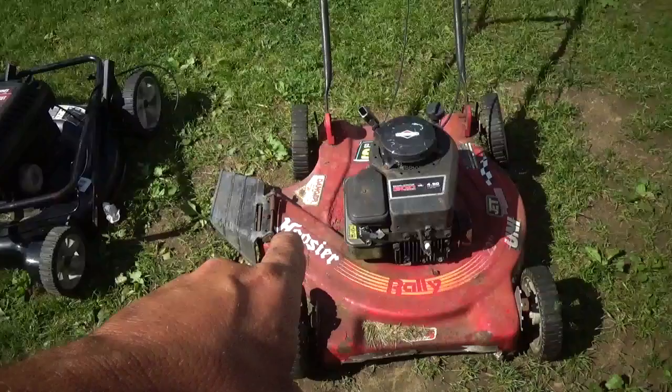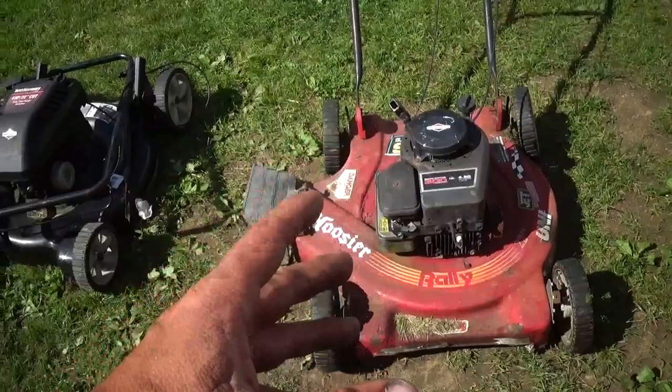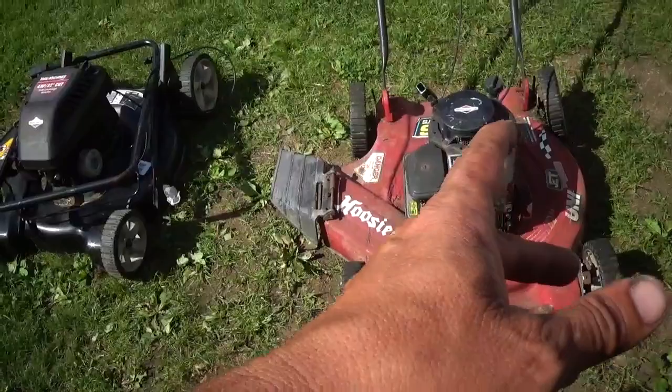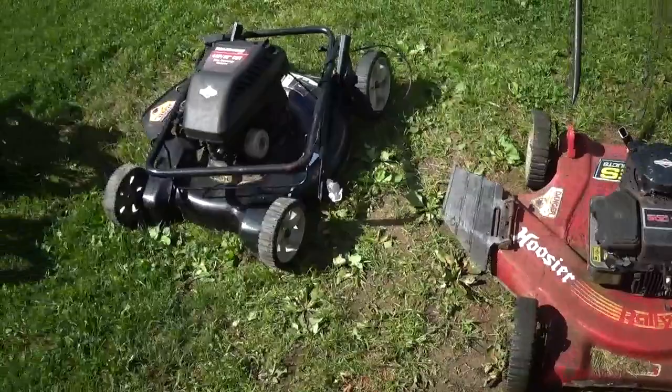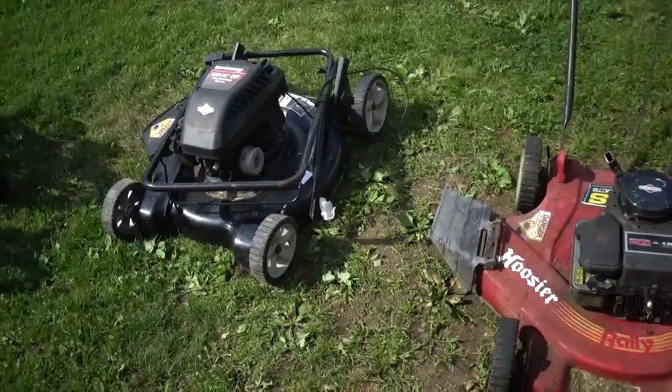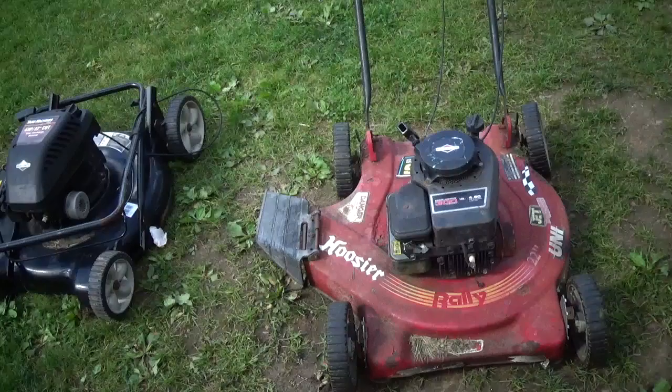One thing I like about these mowers is that they're 22 inch. It seems like a lot of the ones if I went to the store, I'd have to spend $200 and some dollars just to get this extra two inches, and then oftentimes it has features on it like that one there with the mulcher stuff - it was meant to have a bag on it. In order to get 22 inch most of the time you got to get one like that. This one here is also a 22 inch, so that'll be real nice. The extra two inches don't seem like much until you make several trips down the yard and it does add up.